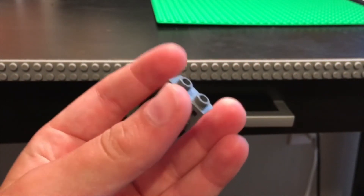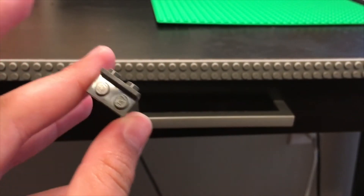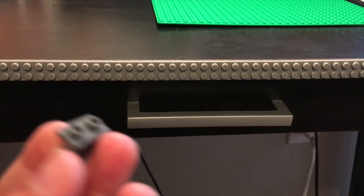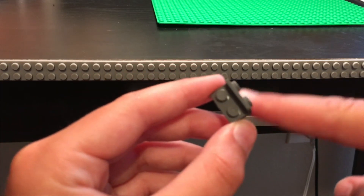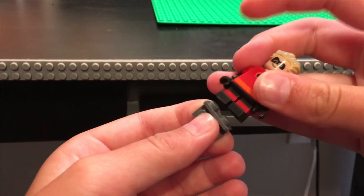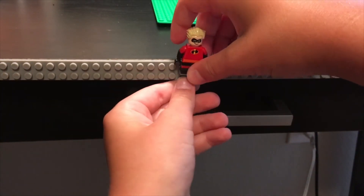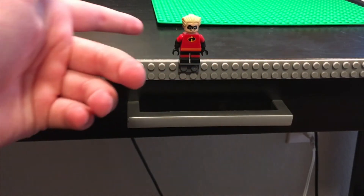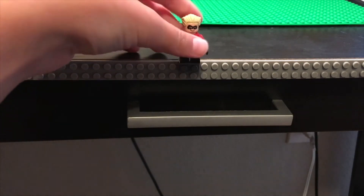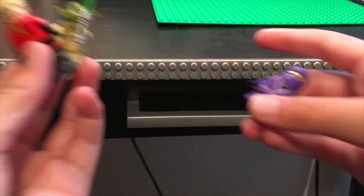All you need is one of these pieces. I got this out of a Spider-Man set, but it should look like this — it's basically a piece where studs are popping out from the top. What you can do is put the little minifig on there, and this piece can then be used to stick them onto the tape. They don't stick on to the bottom, but they do stick on to the top, so it works much better. You can pretty much stick any short-legged minifig onto the brick building tape this way.